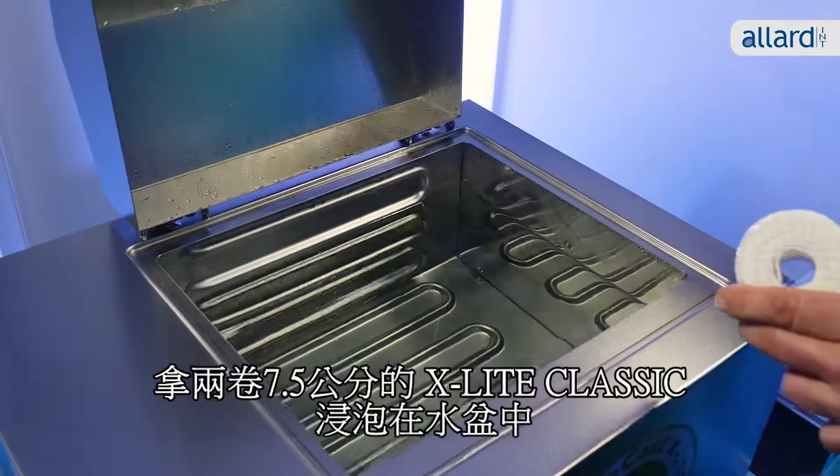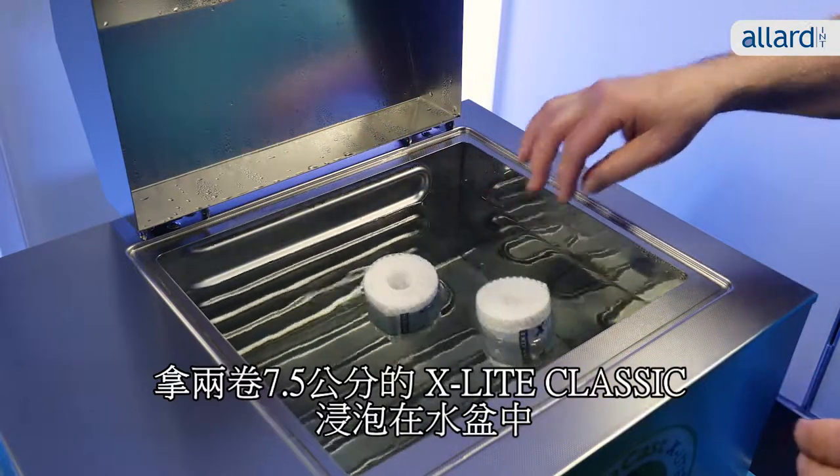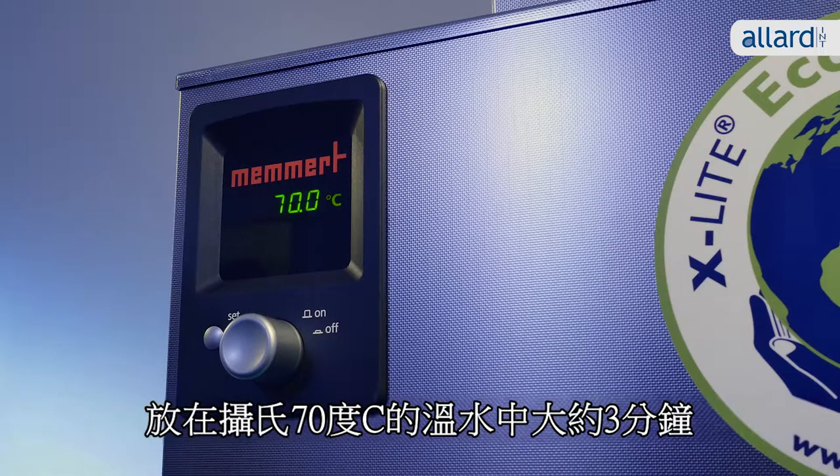Take two rolls of 7.5 cm X-Lite Classic and immerse them in the water bath for approximately 3 minutes in 70 degrees Celsius warm water.